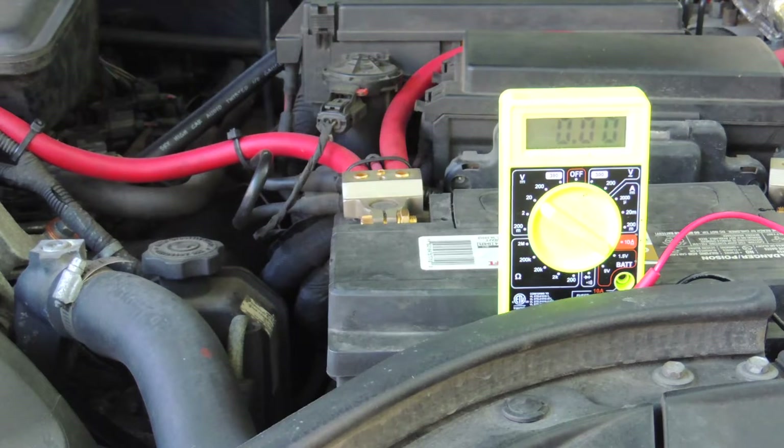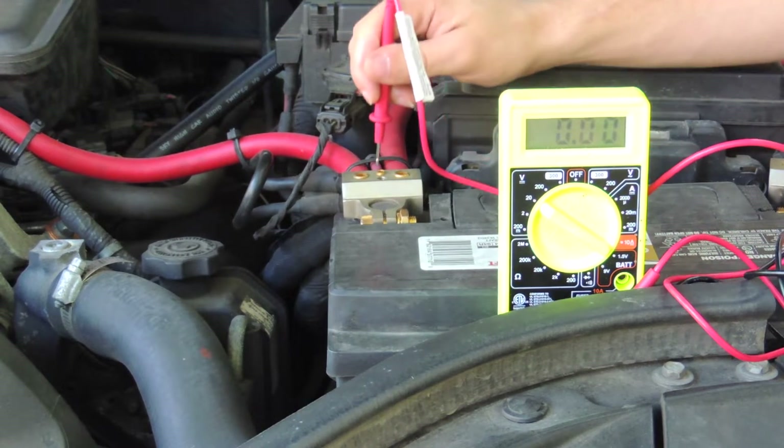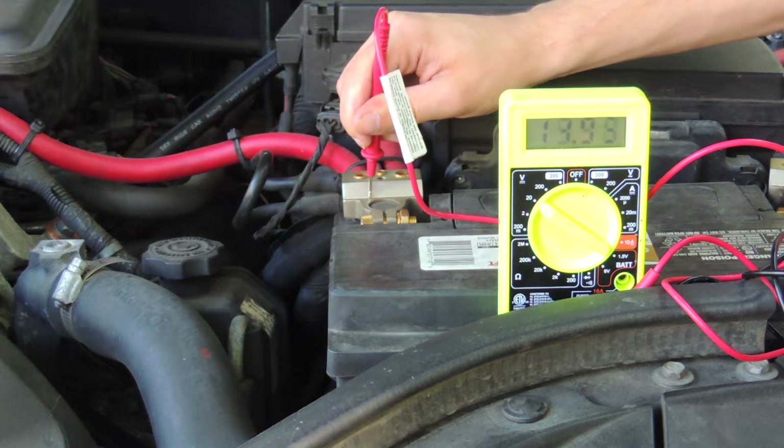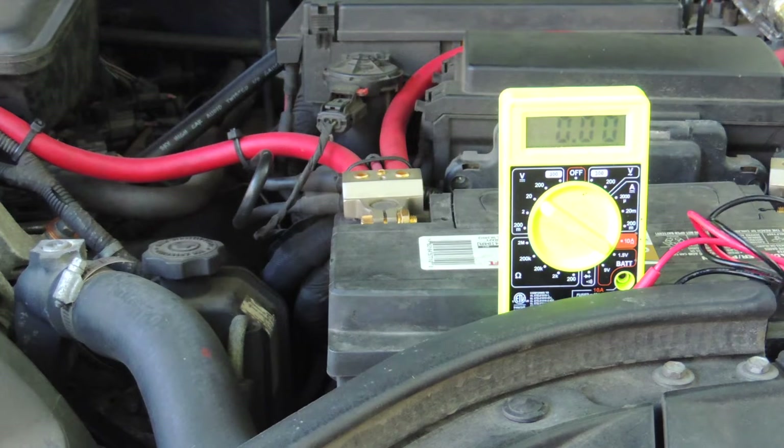Okay guys, so that was really about as cranked up as I ever play it — that was a very bass heavy song. As you can see, we dropped down into about 12.6 or so. That's not really a dangerous voltage for the amp, but we would love it to stay higher. As voltage drops, of course our amp output is not going to be as good as it could be for an extended period of time. With the car on and idling, we're just going to see what our voltage looks like up here at the battery just in case there's any variance between what the meter says inside. It's about the same, right at 13.9 to 14.